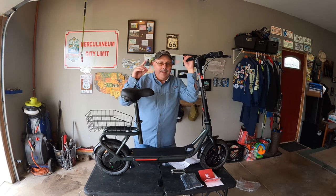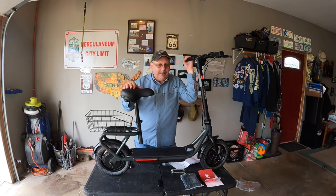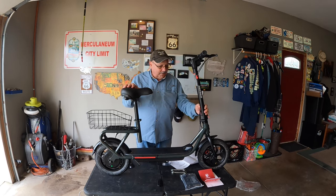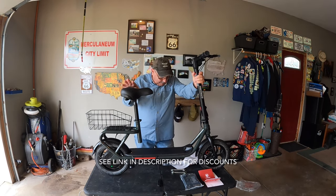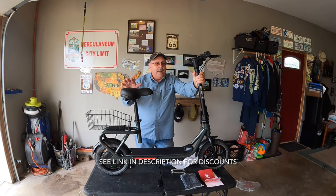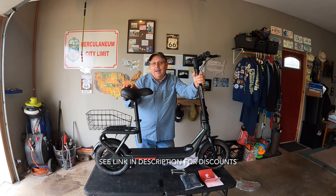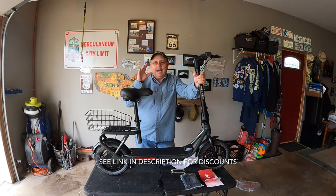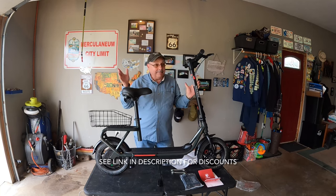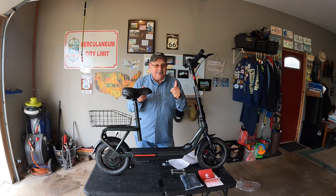Stay tuned because in the next video next week I'm going to show you the functionality — in other words, why we thought this was going to be something we really wanted for our tiny camper. We'll be at a park and give it a proper test run. I really like this Hobscoo Porto Max electric scooter — it's been a blast. In the next video we're going to take it to a campground and put it through its paces for the tiny camper community. Thanks for hanging with us!